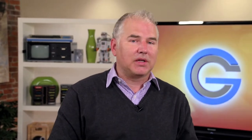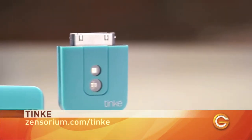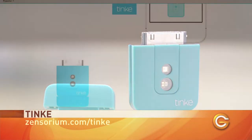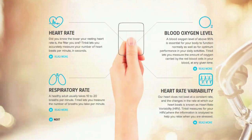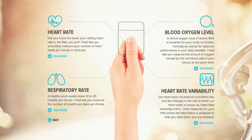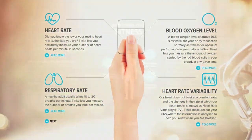Now we've looked at ways for communicating and learning, but your iOS device can also be used to monitor your fitness and wellness. So that's why we're taking a look at the Tinky. It's a small little accessory that you can take with you anywhere you go and works with your iPhone, though you'll need a 30-pin adapter to use it with the iPhone 5. And the Tinky doesn't just measure your heart rate — it also measures things like your respiratory rate, blood oxygen level, and heart rate variability.